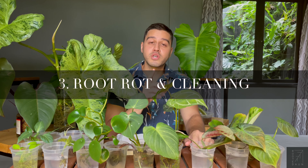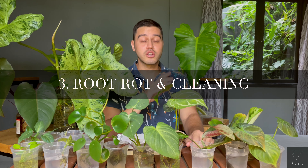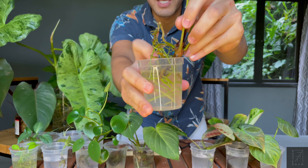First things first, you need to make sure your rhizome or your stem is not completely rotten. If it's completely mushy, you just need to chuck it out and say bye-bye. But you would want to check that there are still firm parts or hard parts, just like this one over here.